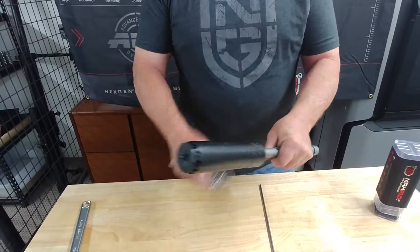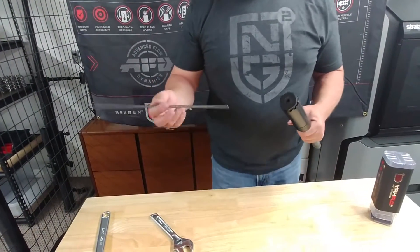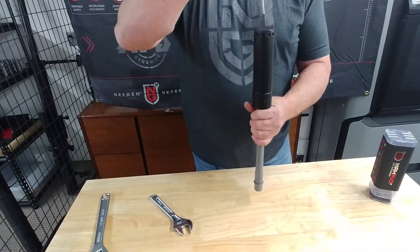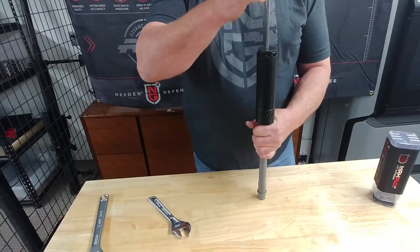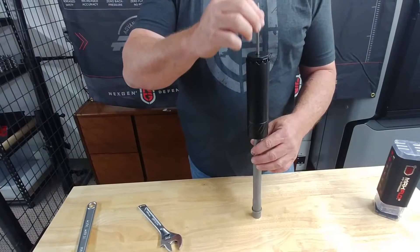We'll give it a little torque. Then what you want to do — we recommend, not everybody will have it, but we recommend that you take a gauge or rod of some sort in the correct caliber and make sure that it gauges. Make sure that the gauge doesn't lean up against either side or just doesn't go through at all.